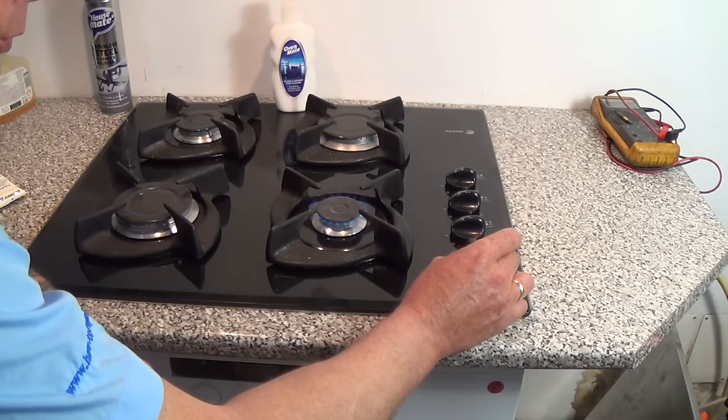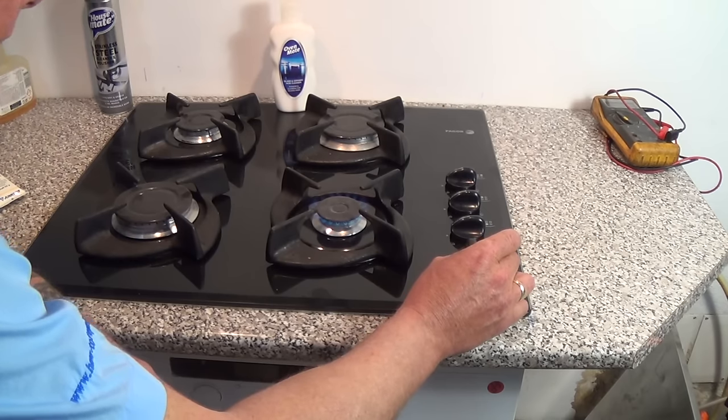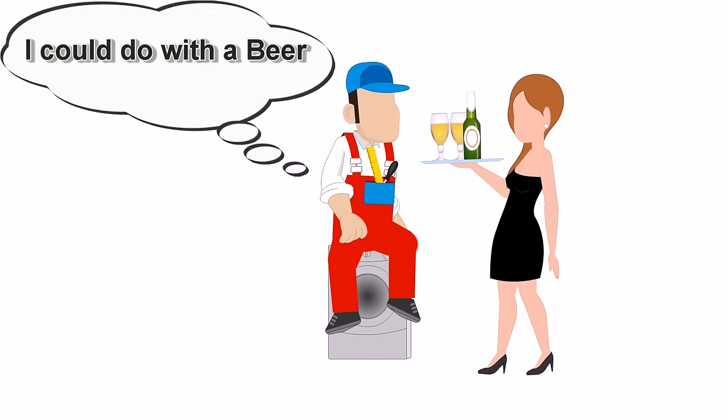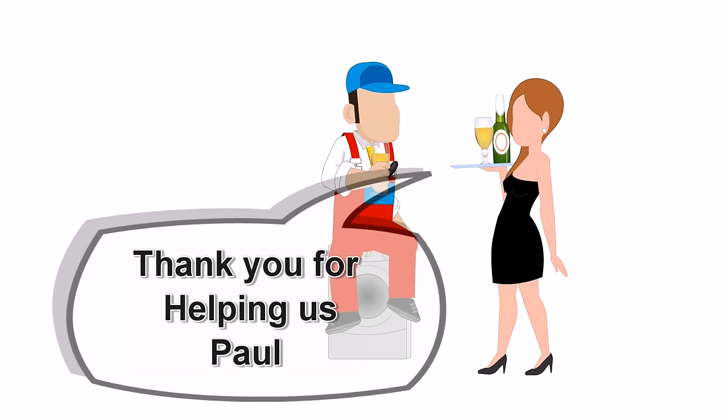Please remember to support the channel by buying parts and cleaning products from us. If you found this video helpful, you can always click on the donate button and buy us a beer. Thanks very much for watching.